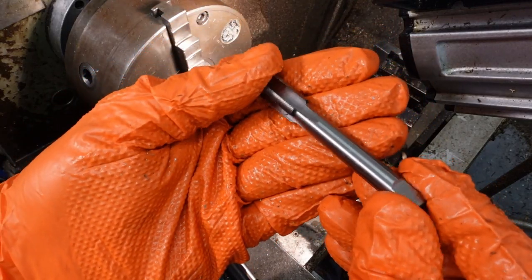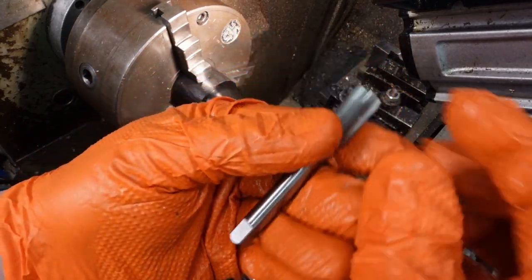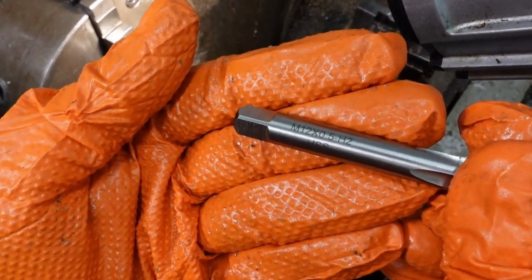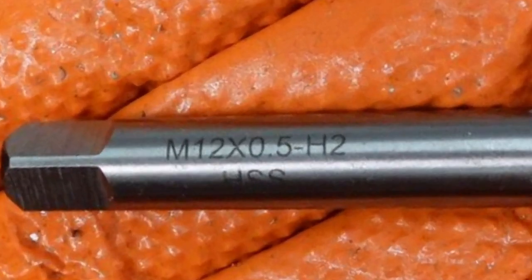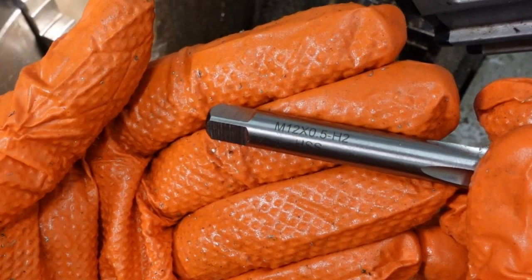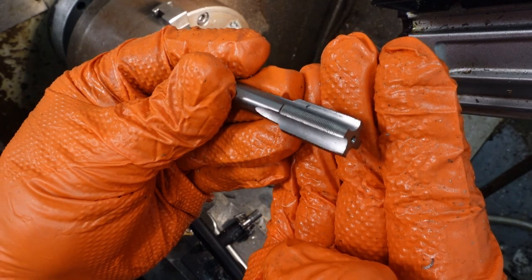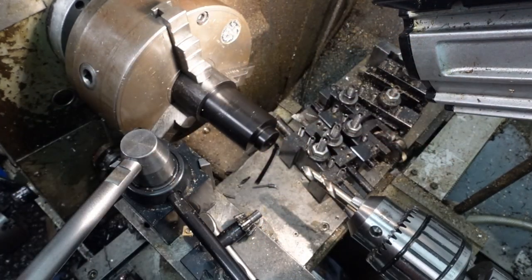I'm using a rather nice M12x0.5mm HSS tap which I'll push in very gently using the tailstock and allow the thing to pull the tailstock along. I should really use a floating tap holder so the thing doesn't tear the threads, but I haven't got one. Maybe that's a future project.